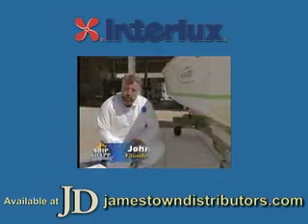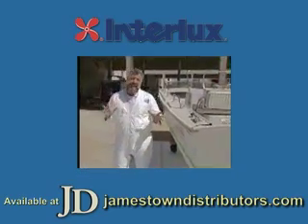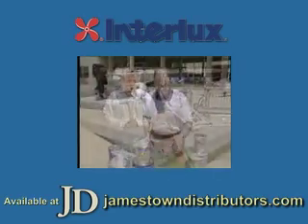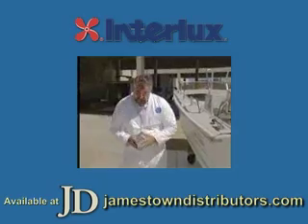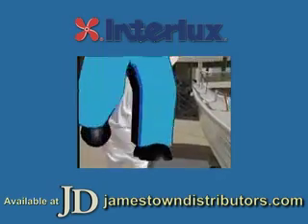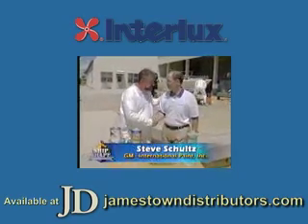That leads us to our first guest. We have the pleasure of having the general manager of a very big anti-foulant paint company on the program today. His name is Steve Schultz and he is a wealth of information. Hey Steve. Hi John. Thanks for coming by. My pleasure. This is excellent.